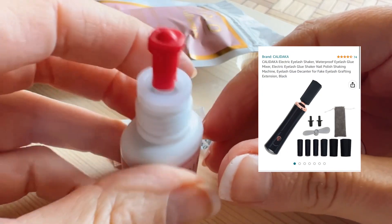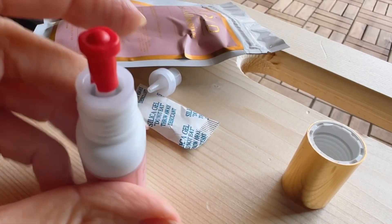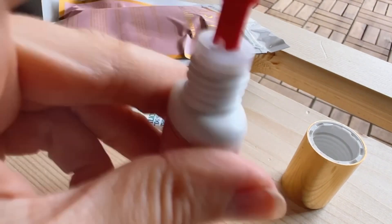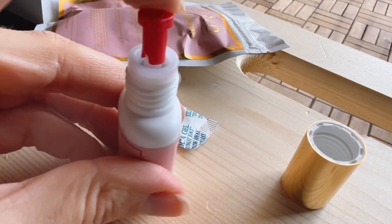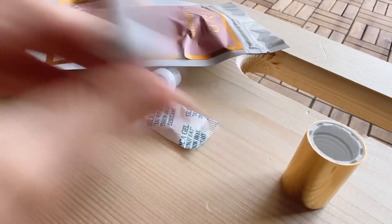You can use a glue shaking device if you have one. If you don't, you can shake your glue by hand. When you're first opening it, or starting the day, you'll want to shake it for a full two minutes if you don't have the machine. Make sure you're shaking it from side to side and not up and down, because if you shake it up and down the glue is just going to explode out of the nozzle, creating a huge mess, wasting your glue, and it could even ruin your nozzle.